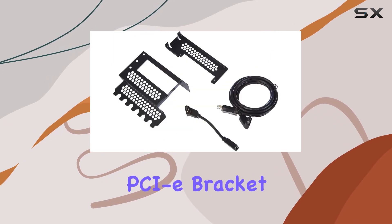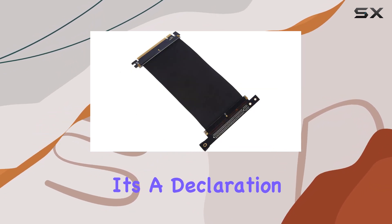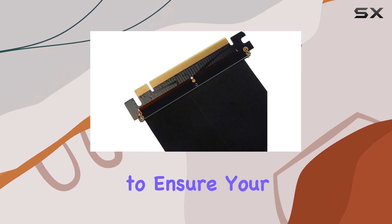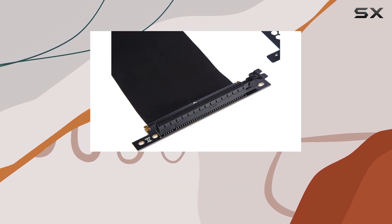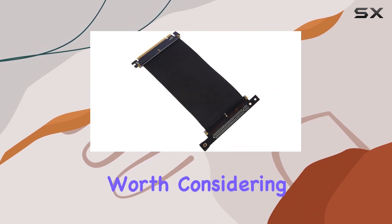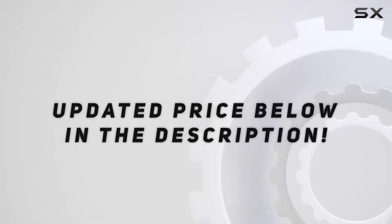In conclusion, the CableMod Vertical PCIe Bracket is more than just a bracket — it's a statement. It's a declaration that you value aesthetics as much as performance, and a testament to the fact that you're willing to go the extra mile to ensure your setup is not only functional but also visually stunning. If you're looking to elevate your gaming setup or simply want to organize your PC's internals better, this bracket is definitely worth considering. Check out the video description for an updated price.